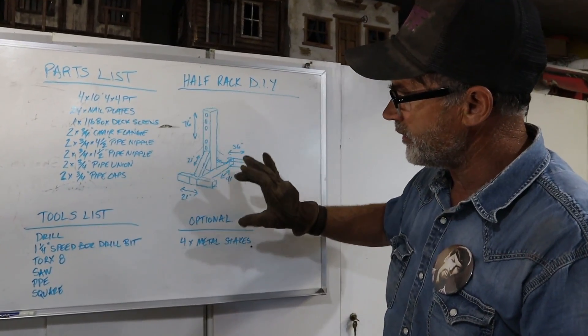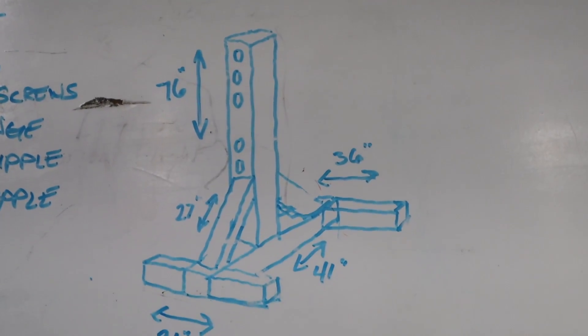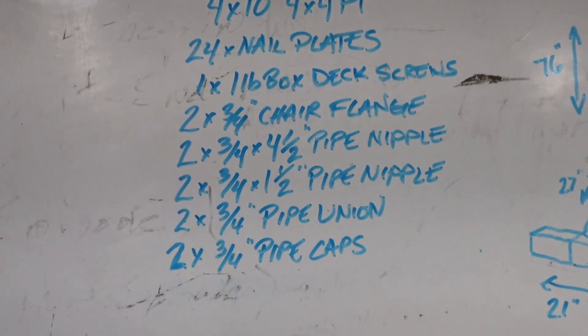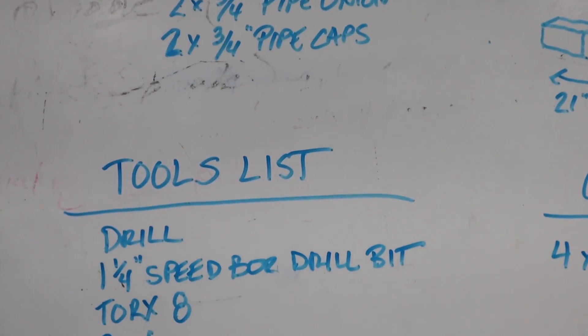Here's a graphic of what this half rack is going to look like. This is half of it — there'll be another one here. Let's go ahead and go over the parts list of what we're going to need to build this.